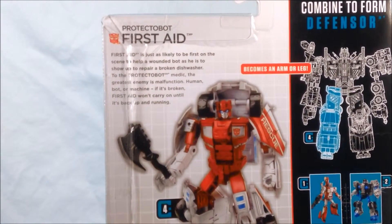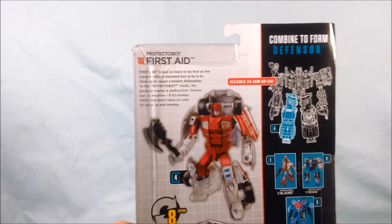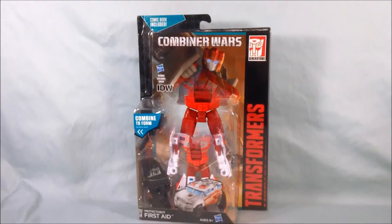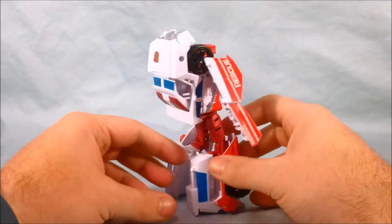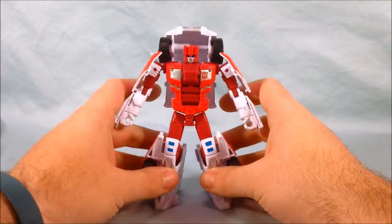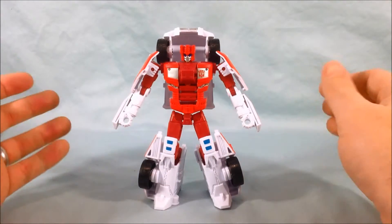I'm going to zoom in here so you can take a look at his bio. So we'll go ahead, get him out of the package, and take a closer look. Here's First Aid out of the packaging. I really think he looks great — this was a pretty good mold to use for him. It's very easily convertible into an ambulance, and I love the white and red with the blue and silver accents.